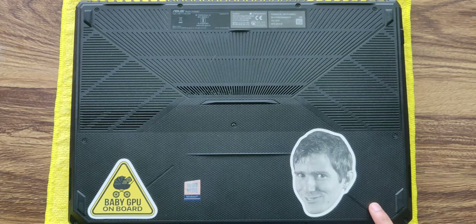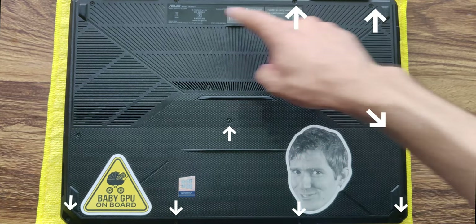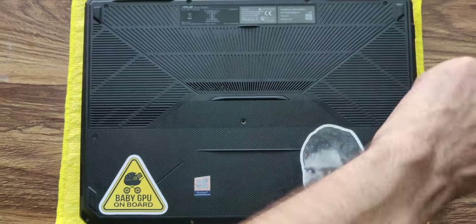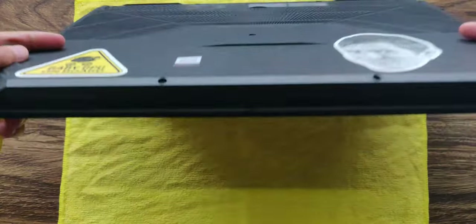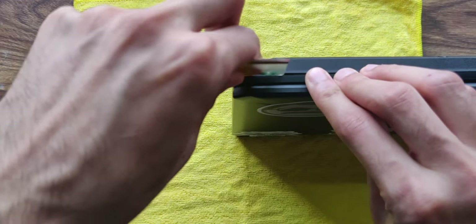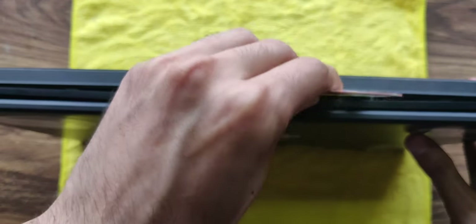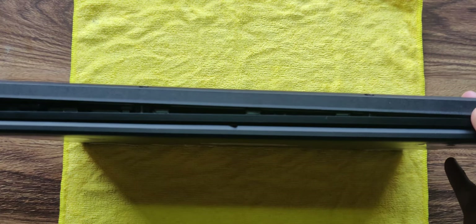Make sure to put a cloth under your laptop to avoid scratching it. These five screws are the shorter ones and these six screws are the longer ones. Now lift up your laptop and take this card, put it in this corner, and just use some force to push it through — it should just open up like this — and just slide it along the sides as well.